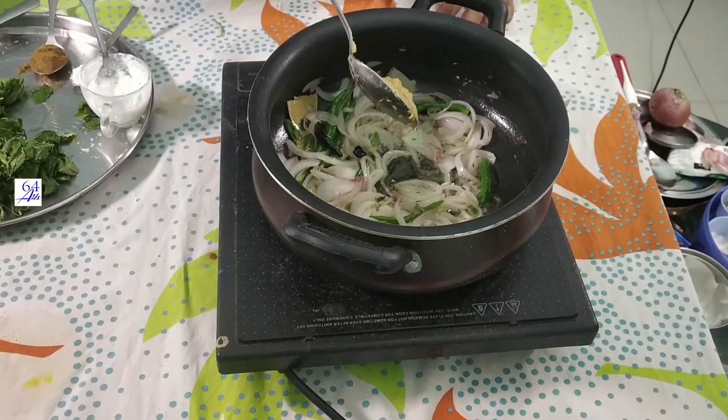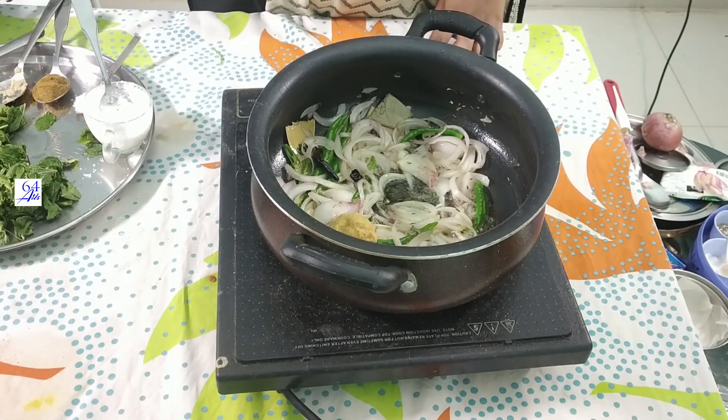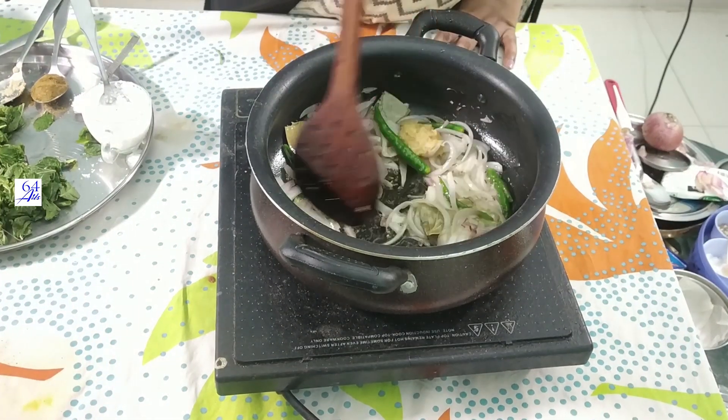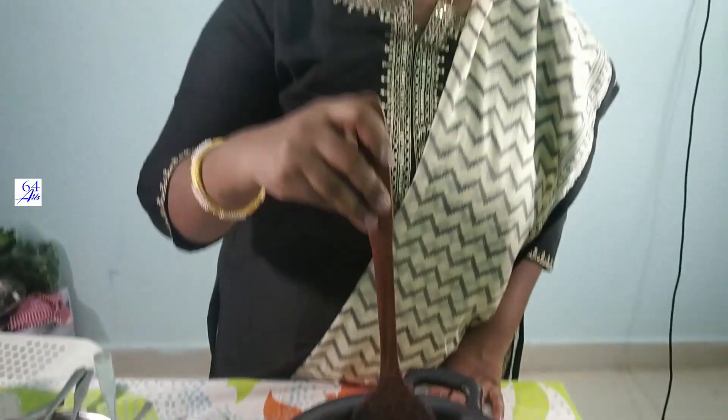We are going to add one type of paste. We will start with this one type of paste. It's important that every woman is the same.